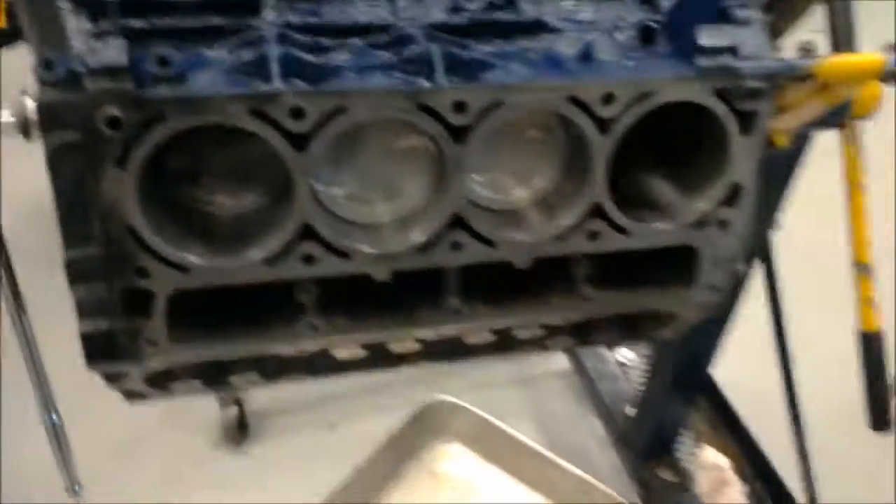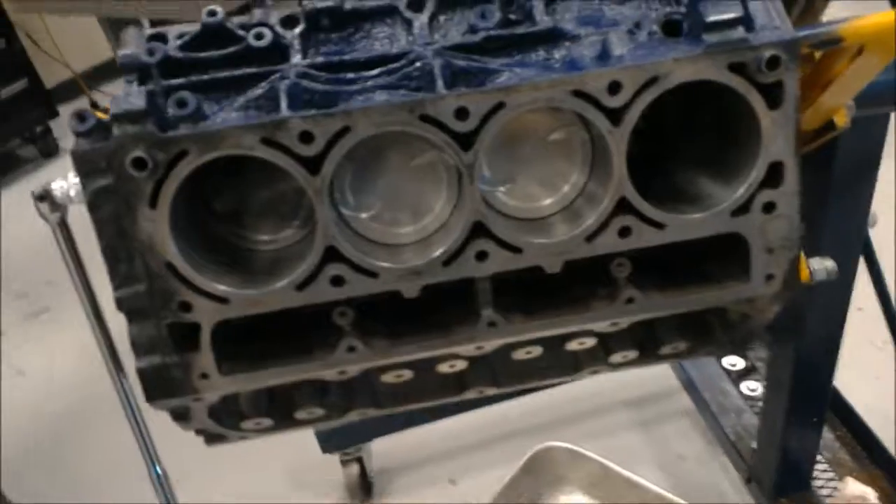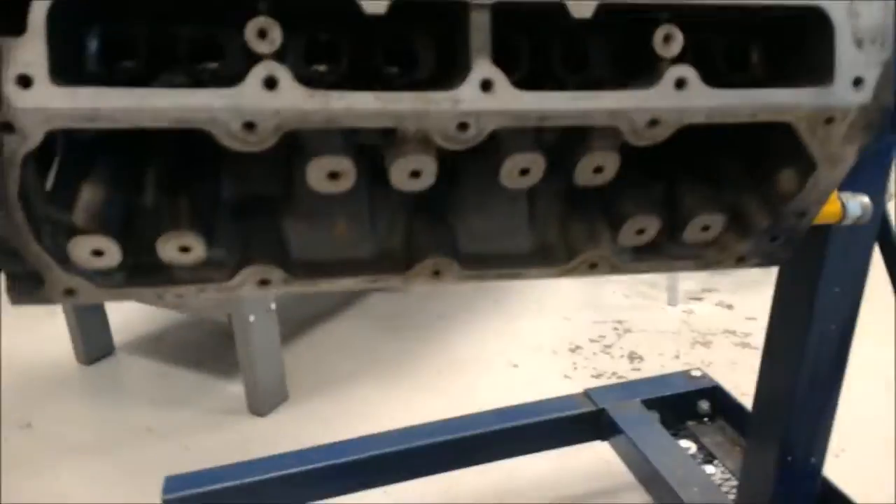This one is good. We'll just repeat the same process for the rest of the pistons and then put the rest of it back together.